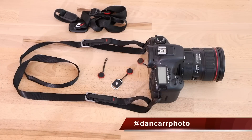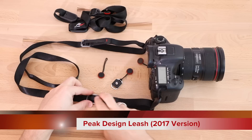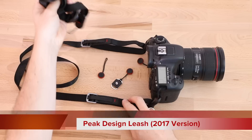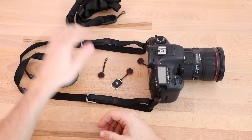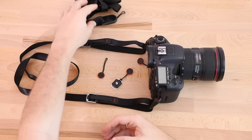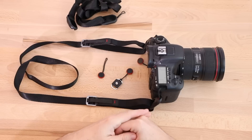Hey guys, Dan Carr here from Shuttermuse.com. Today we're taking a look at the Peak Design Leash Camera Strap. This is the updated 2017 version, but I also have one of the old versions which I've used for many years. We're going to do a comparison between the two, see what changes they made and if they are improvements over the original — so if you have an old one you can figure out whether it's worth upgrading, and those considering the strap will hopefully get their questions answered as well.